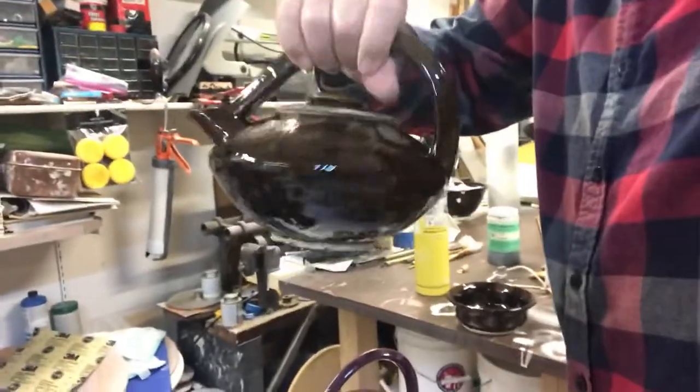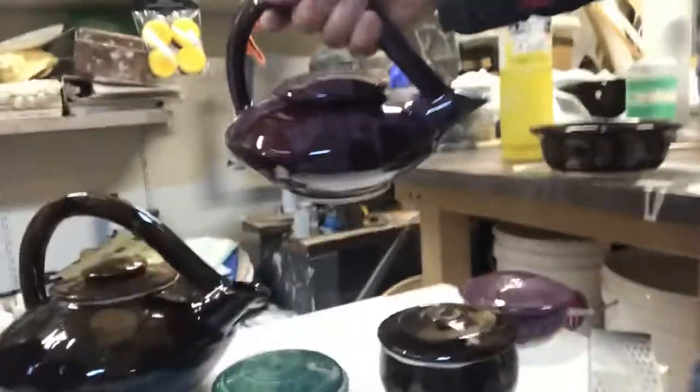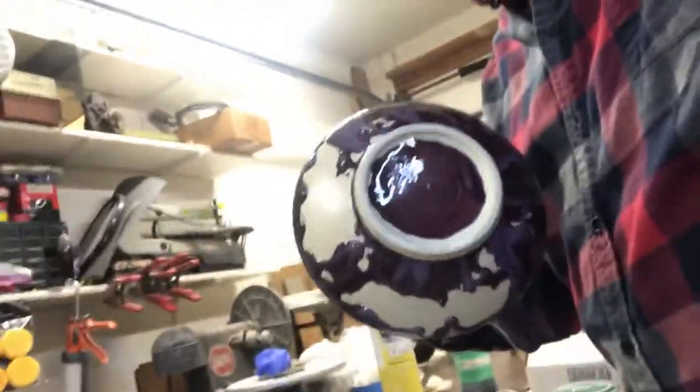Teapots. It's a neat little teapot. Didn't turn out too bad. It's got some cleanup work on the bottom. This one could have been nice. The glaze is kind of nice until you turn it over and the glaze crawled off the bottom. So that's a junker.